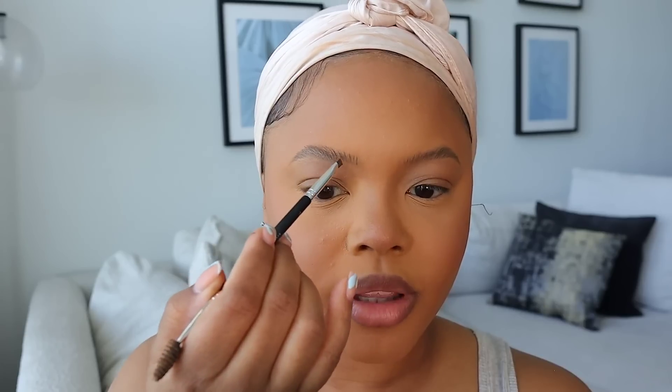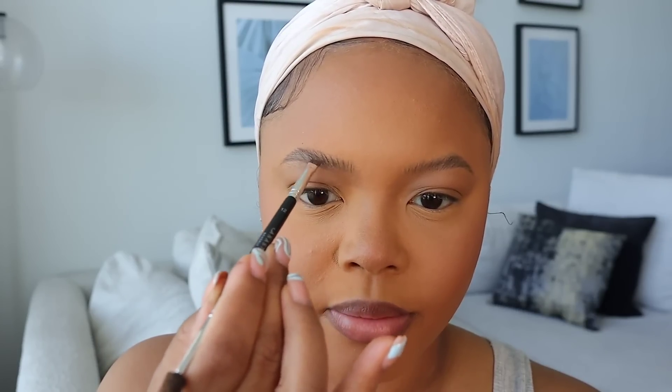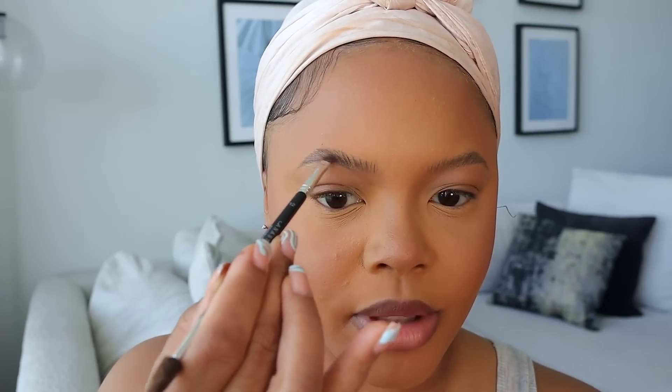Then I go on the bottom and always start at the outer part of my brow where the arch is and go down — I'd rather that part be darker than starting at the beginning and having too much product there. Then I just bring it toward the beginning of the brow and swipe the product up into the brow.